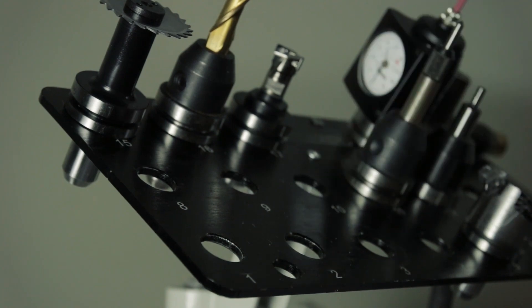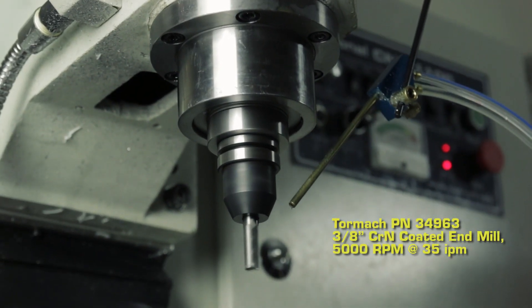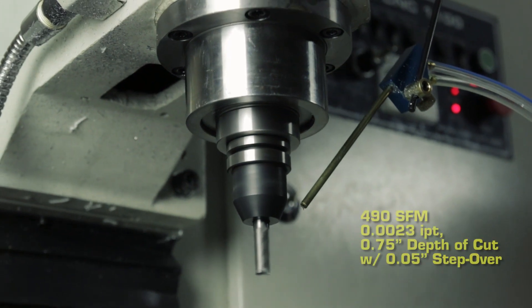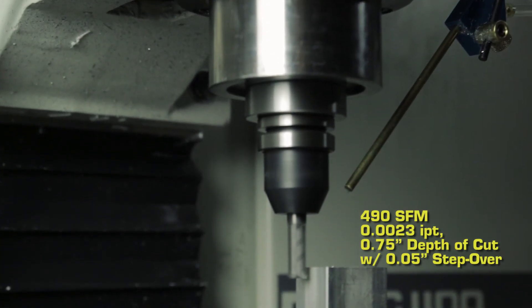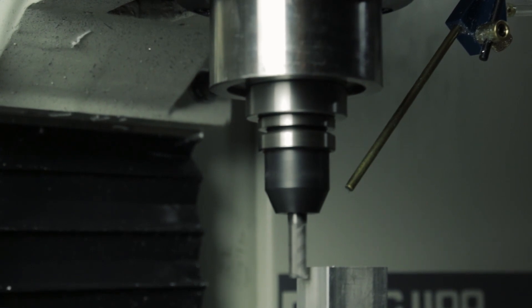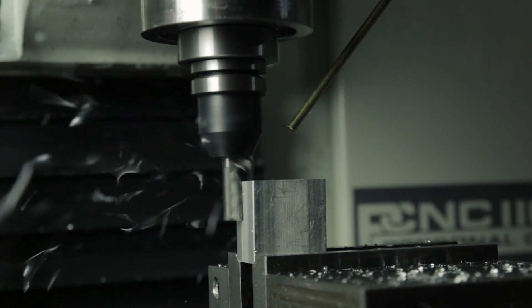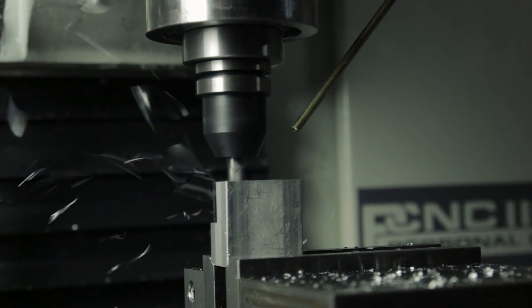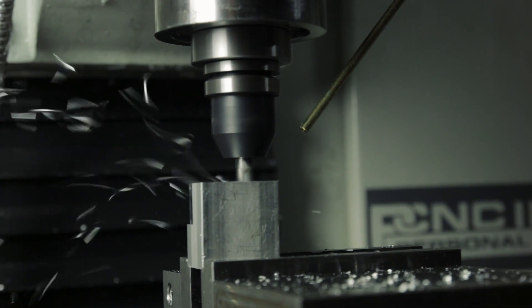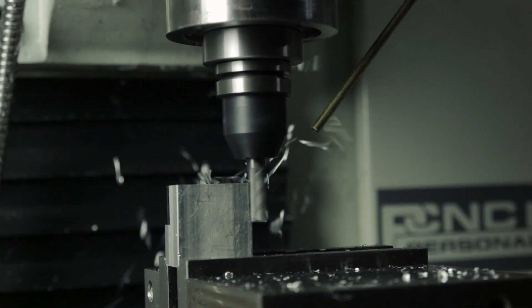In this cutting demonstration, we used the 3/8" 3-flute end mill. We ran this at 5,000 RPM, which is 490 surface feet per minute, at 35 inches per minute, which works out to right around 0.002" per tooth chip load. Every time one of the flutes comes around and makes a full revolution, it's removing 0.002" of material.